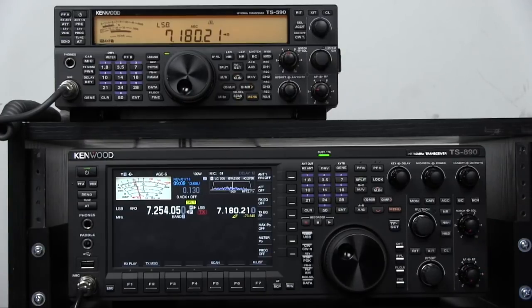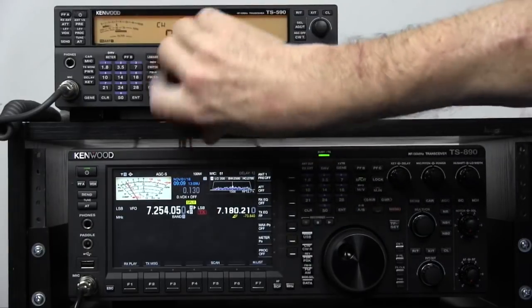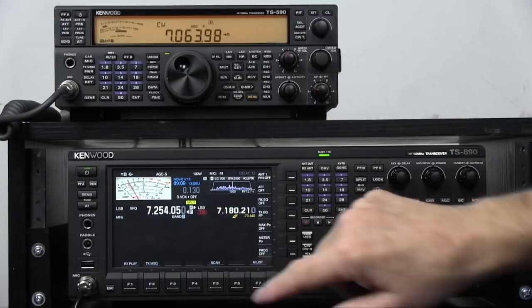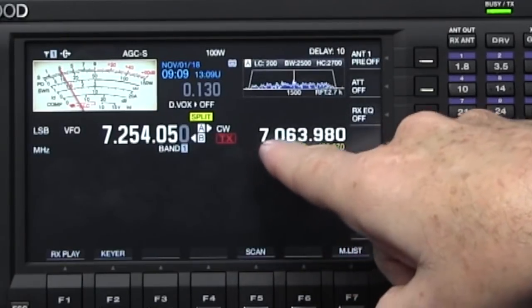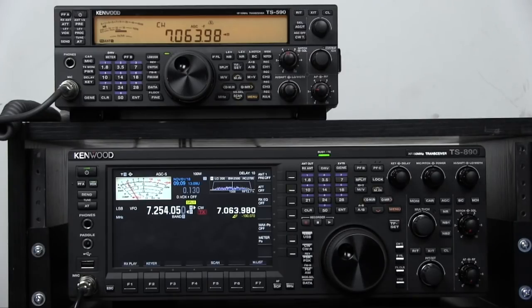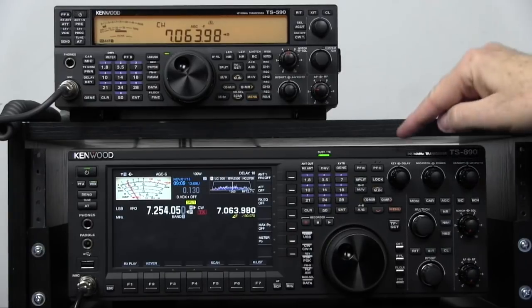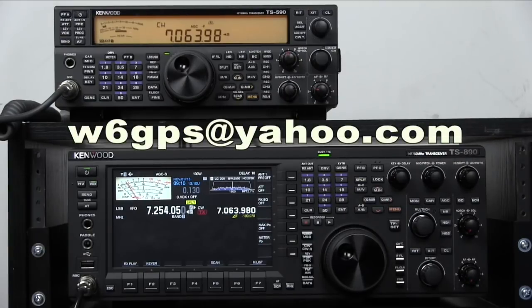Those of you that do split operations, this will work in all modes — CW, whatever mode the radio is in. If I put it in CW and go down to the CW bands, when I hit the Q-MN it changes the mode and the frequency, and you can make a transmission. If you have any more questions about your 890, please email me at w6gps@yahoo.com. Don't get rid of that 590 — it's a great radio. You can hook it up to your 890 and have a sub receiver. 73s and have a good day.